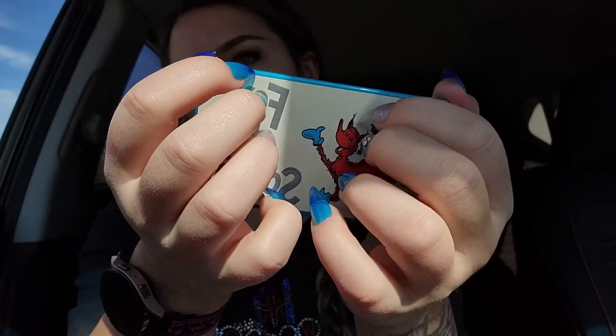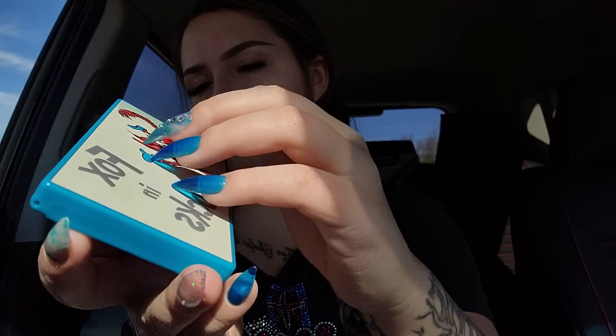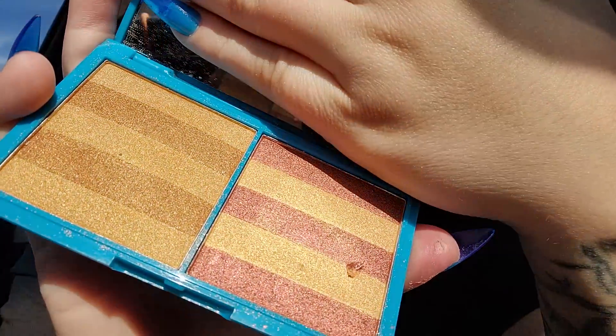The second item I have is this palette that my sister gave me yesterday. This is the Fox and Socks palette — it's the I Love Revolution and Dr. Seuss collab. I did not know they collabed, but I never turn down makeup. Even if I don't use it for my face, I can still use it for videos. I think it's a highlight and bronzing palette, just based on the colors.